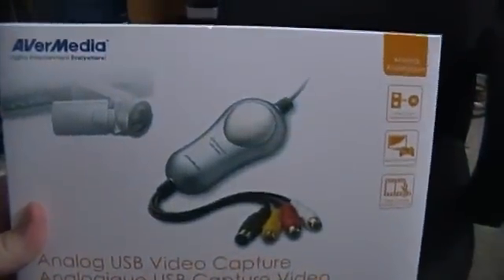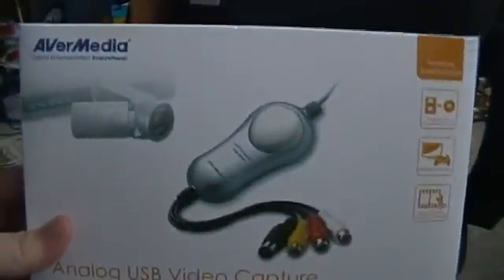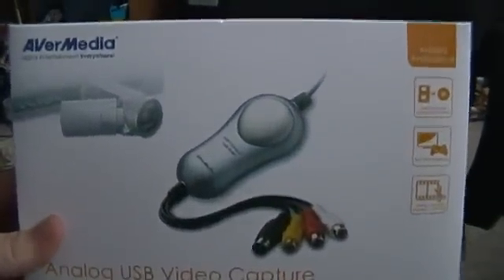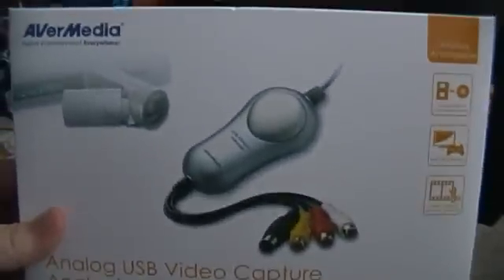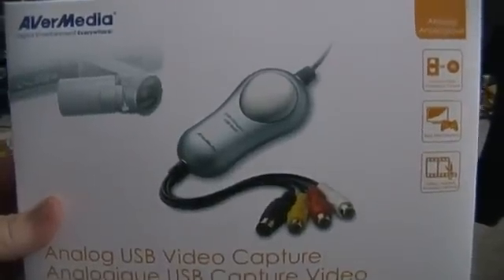If you can't afford this card, a Dazzle is just fine. There are a lot of negative reviews about the Dazzle, but it's mostly people who have compatibility issues and can't get it to work. There are some unknown audio issues with the Dazzle, but it's a rare thing.